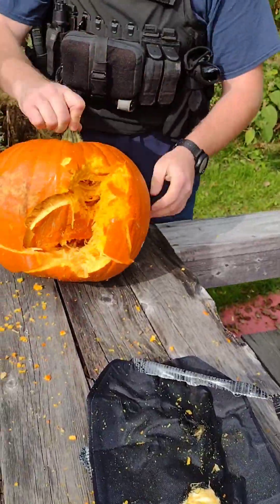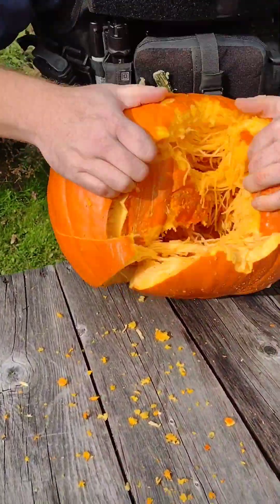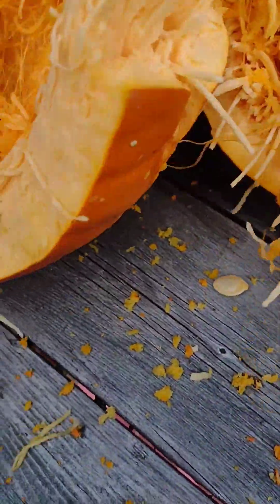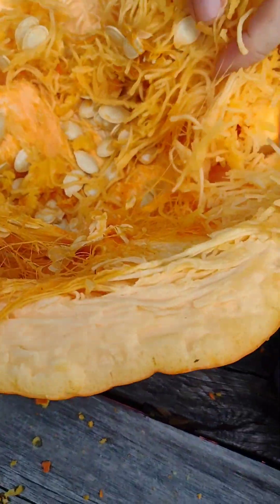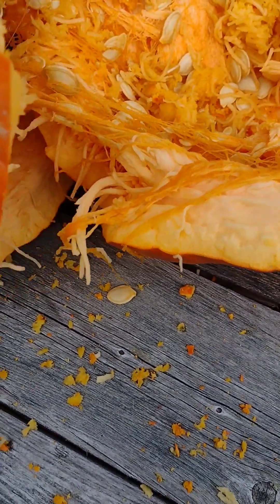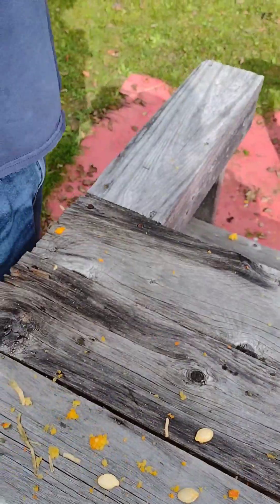That pumpkin is absolutely destroyed. I would not want to be wearing it at that point, but there are no projectiles that went through — look at that, no exit wounds. Just broken. I can't believe it.